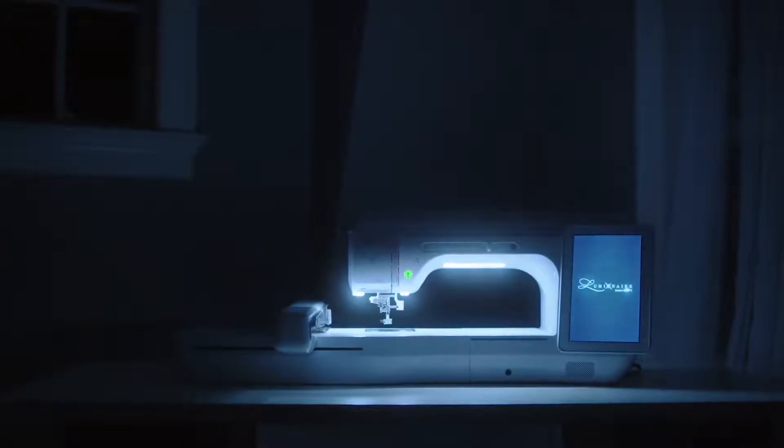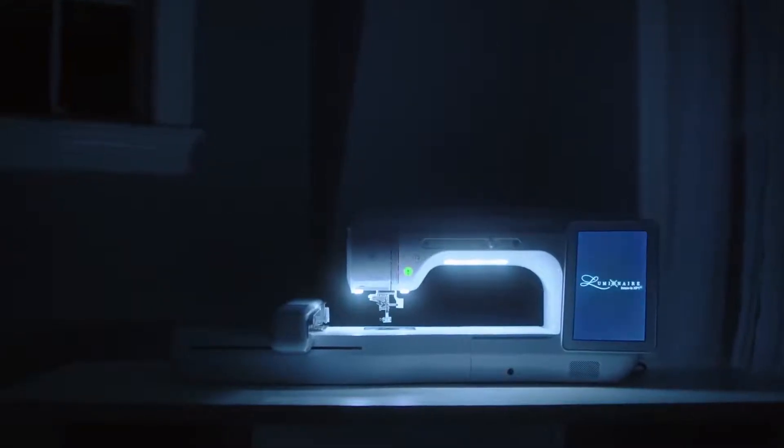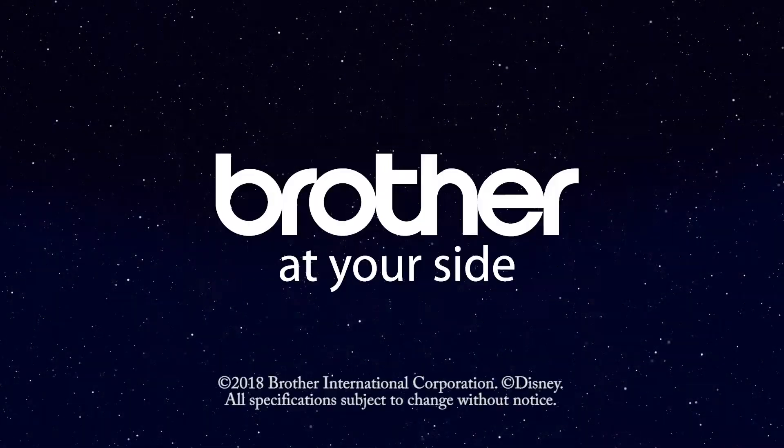The Brother Luminaire Anovus XP-1 — the new star in the sewing world.